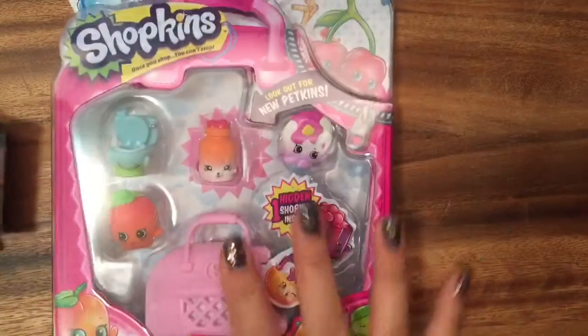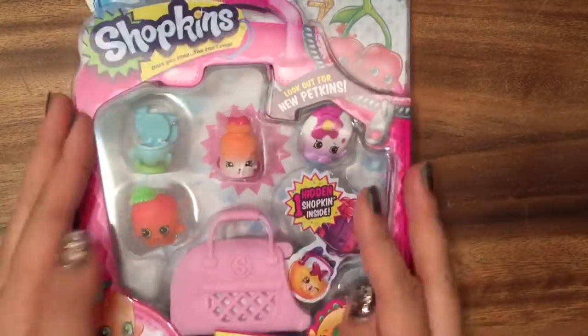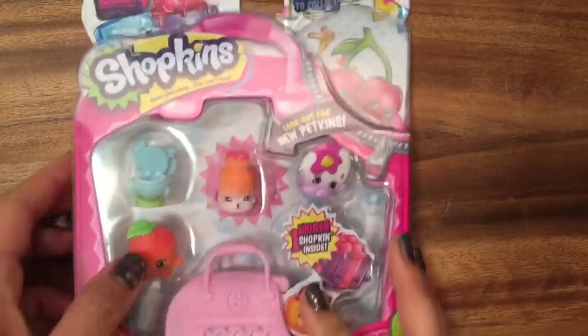I'm gonna start by opening up the five pack. I love opening five packs because you kind of know what you get and then you have this mystery one inside. So let's open it up.